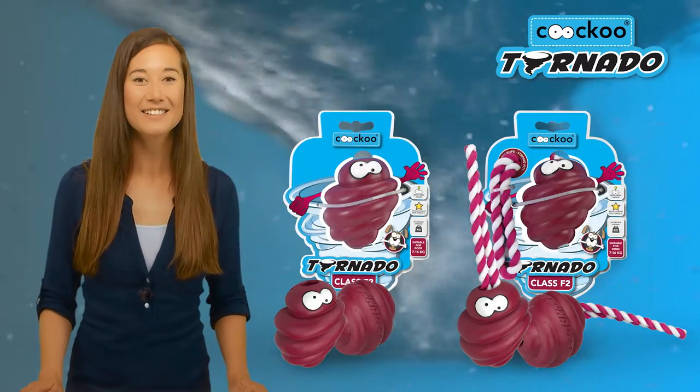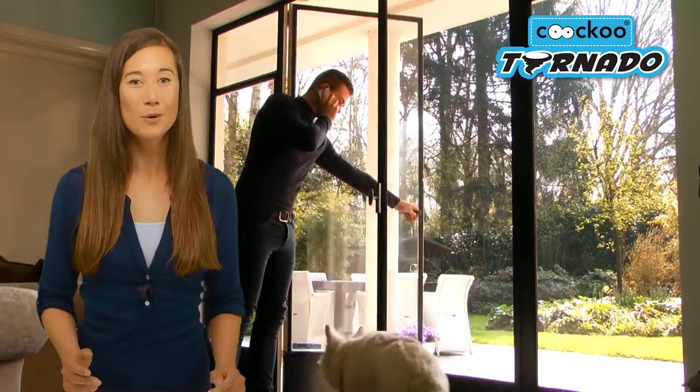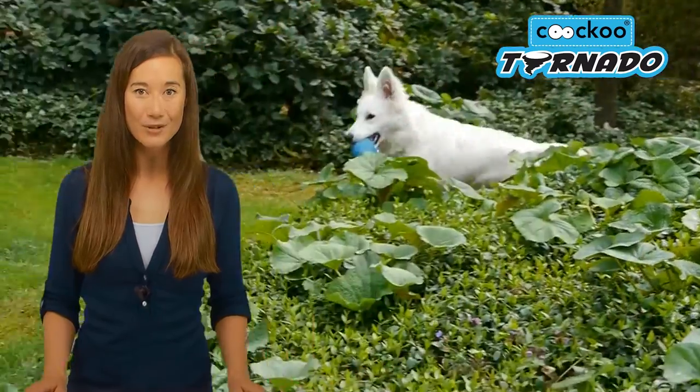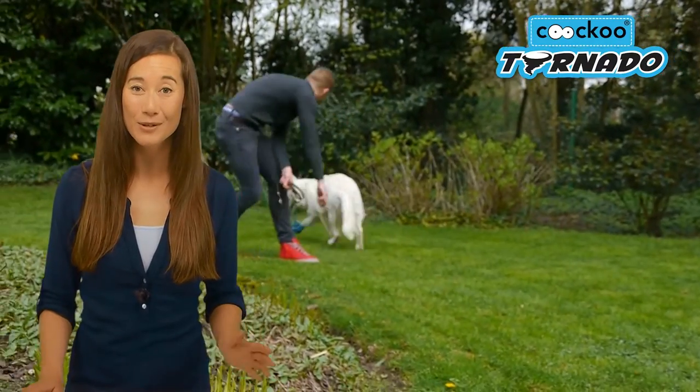Get an excellent grip on the tornado with rope to play together with your dog. With the rope firmly anchored on the inside of your tornado with an ABS ring, it's a veritable tug-of-war for you and your dog.